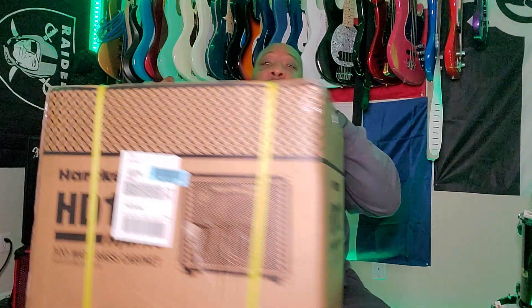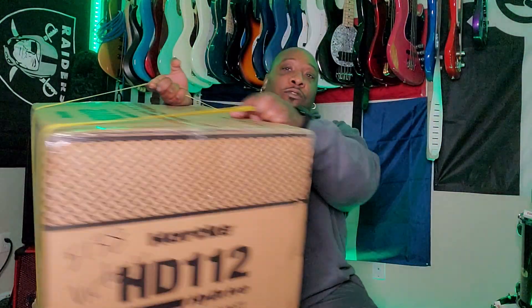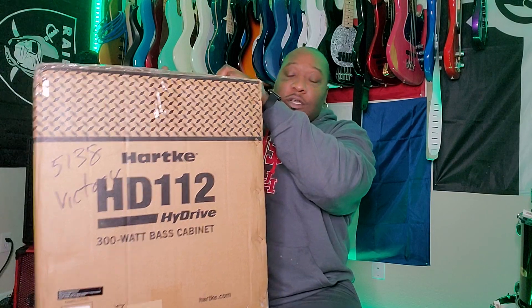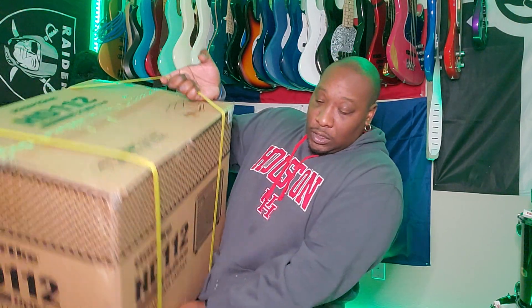So, off the bat, this is a Harki HD 112 Hydra. I've seen this with a number of bass players, and it's not too overpowering. It's relatively light — right around the 30-pound range — which is cool, and it's compact, more importantly.